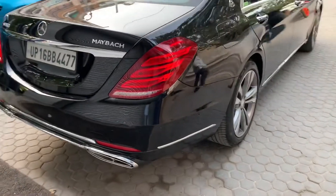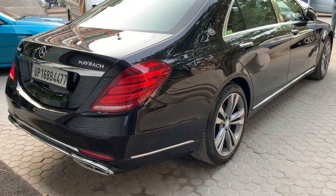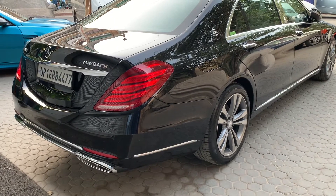This is the W222 S-Class brand new Maybach conversion kit. This particular unit has been sent to Delhi. You can contact us — thank you.